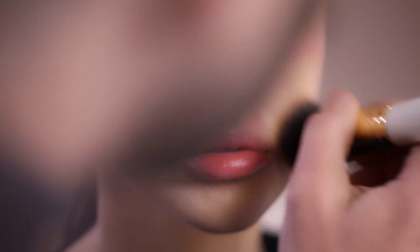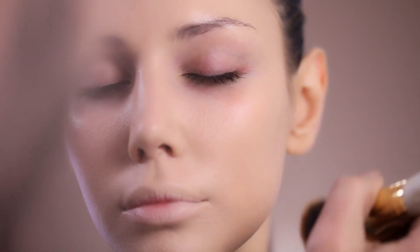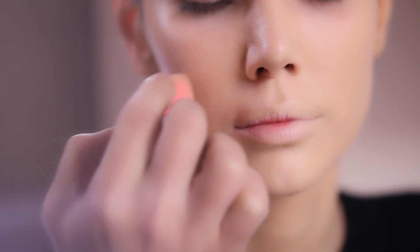I'm using the Divine Matte Liquid Foundation in number 25 with my foundation brush, which is a number 36. I'm going to add a very small amount and spread it out evenly all over her face. Make sure to tap with a dry beauty blender so that the foundation pigment is really pressed into your skin.